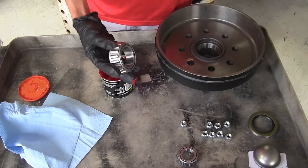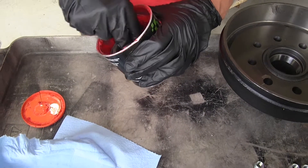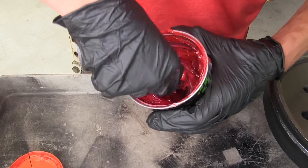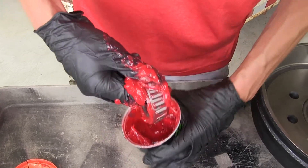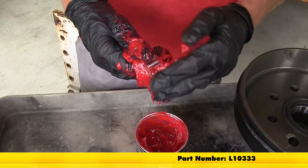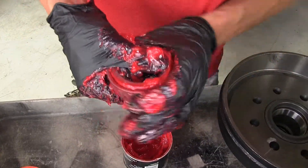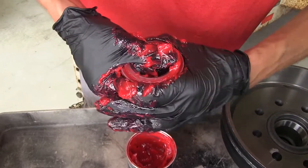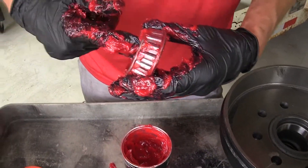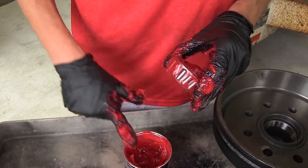Now we'll begin our installation by first packing our wheel bearings, starting with the inner one. We'll take a tub of grease, drop the bearing down in there, spin it around a little bit, get it nice and coated, and then start working our grease into our rollers. If you need to purchase any axle grease, we do have this available on our website. Now we'll put some grease around the inside and coat the outer portion of the bearing as well.